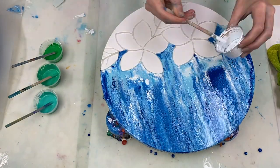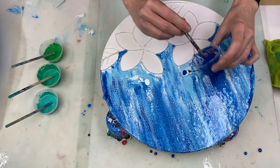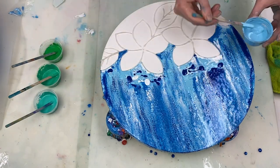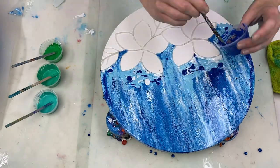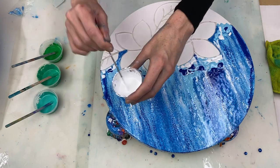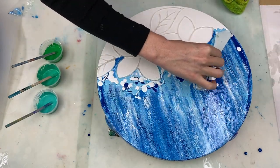The swipe turned out okay, but most, if not all, the paint was swiped away from the areas close to the flowers. So I'm just going to add a bit more paint back over there and then use my palette knife to do a few more swipes to help blend that into the rest of the paint.